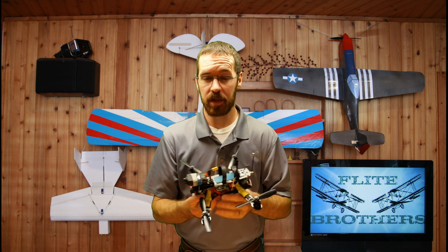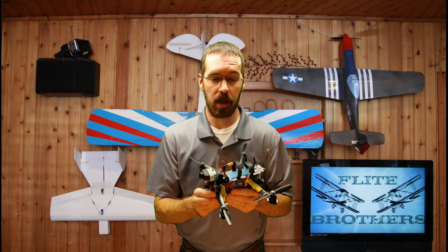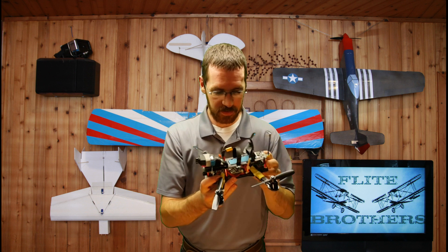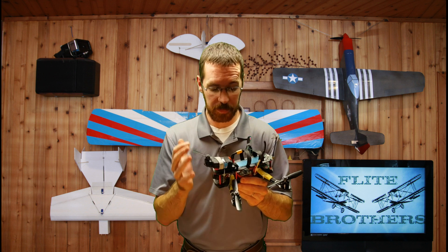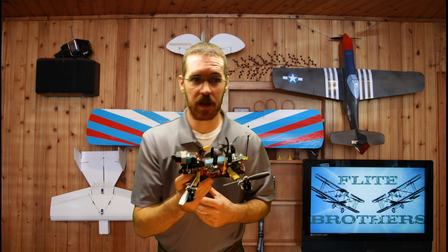A lot of people might tell you to try flying line of sight first to see how the quad reacts to your different inputs, and I think that's great advice — it's just not something I did. When I went ahead and picked up the quadcopter and started moving it with my hands, that's when I started realizing exactly what was happening and what I needed to do. So my tutorial is not going to involve any flight footage — I'm just going to move my quad around with my hands and explain what I figured out.